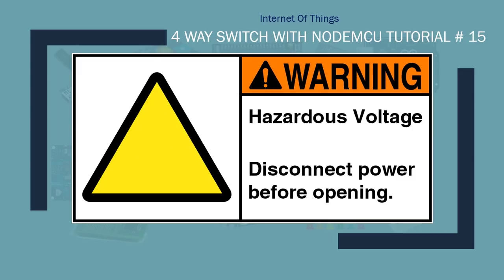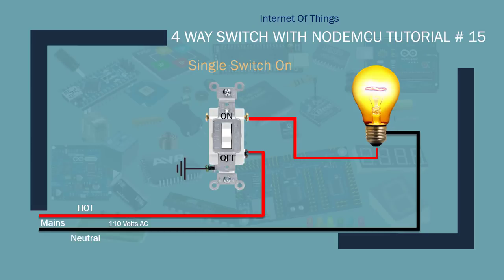Word of caution: we're going to be working with 110-volt electricity. It's high voltage and pretty dangerous. If you don't know what you're doing, please get help from somebody who knows how to work with mains 110 volts or whatever high-voltage electricity you're working with.